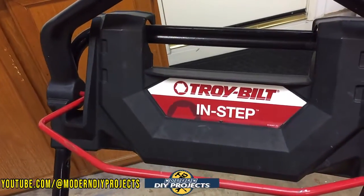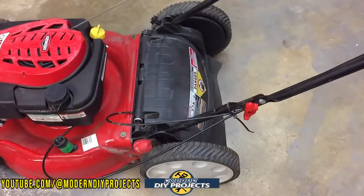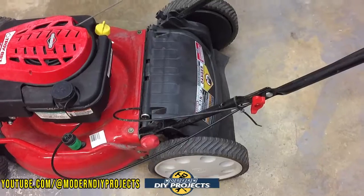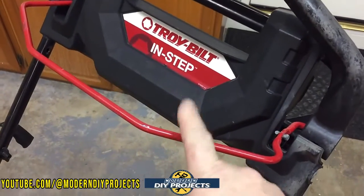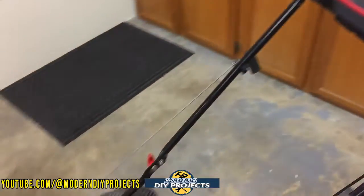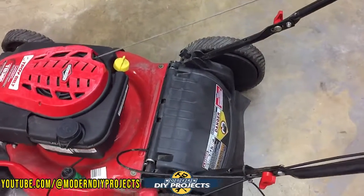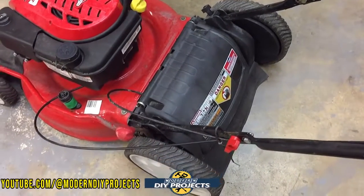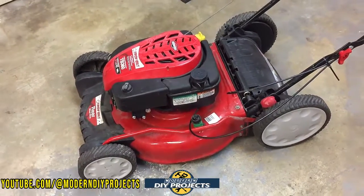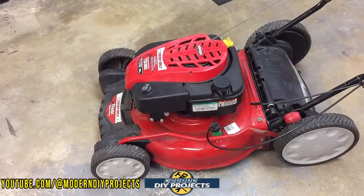This is a Troy-Bilt InStep, which basically means it has motorized back wheels — so you don't need to push it if you don't want to. It will run just fine if you push it; you have a choice. This is the ignition switch right there, and this is the run switch for the wheels. Personally, I don't like motorized wheels because they always move slower than my normal walking pace, but some people do. This machine basically has all the bells and whistles — it was a $500 machine when brand new.